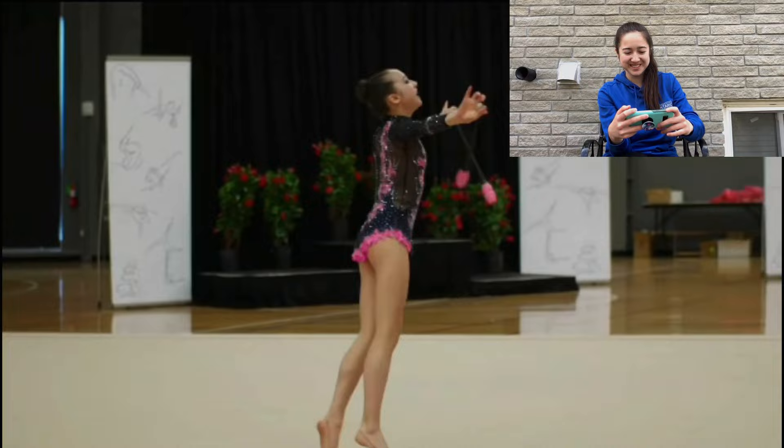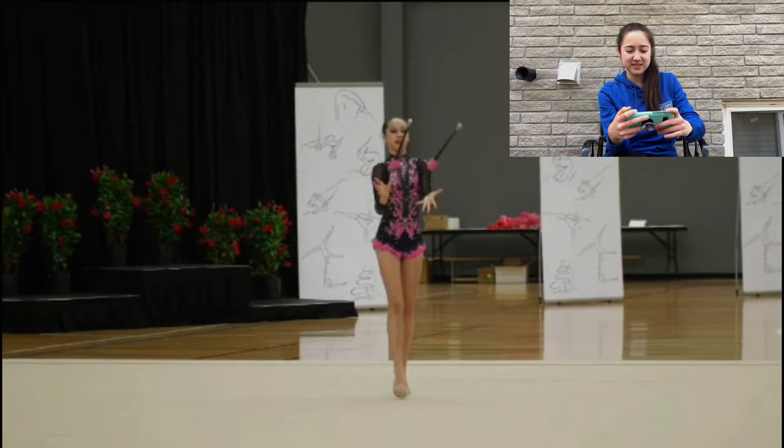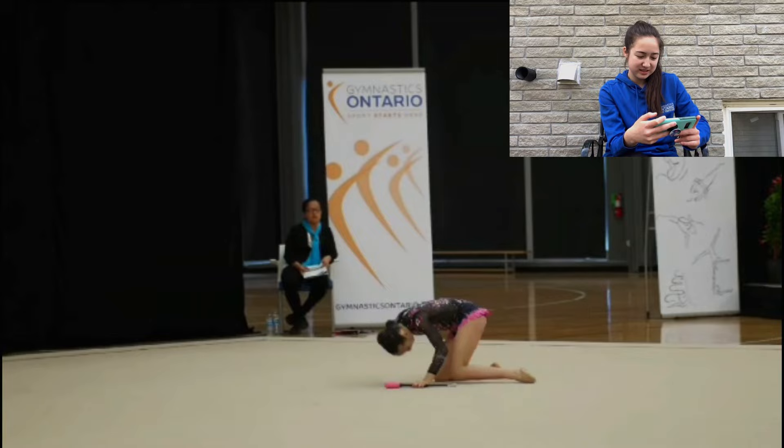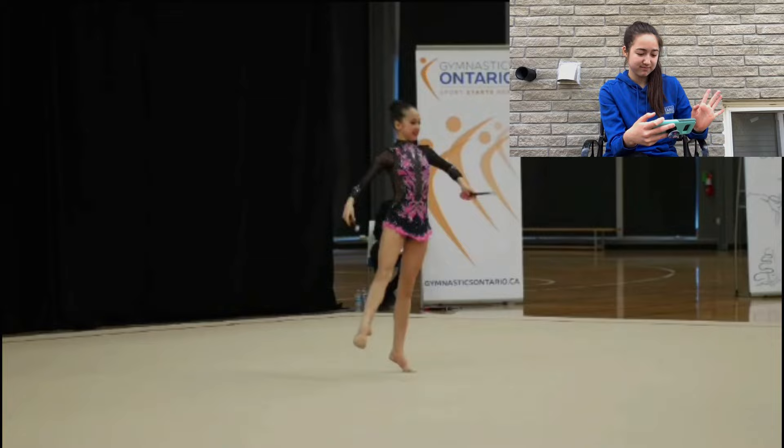My leg looks so sideways. I miss this routine. My meals were kind of... good. I used to have that chest-end difficulty in all of my routines that year. That was such a good turn! That's like more than I do now, except now my leg is closer to my head, but I think I did four!